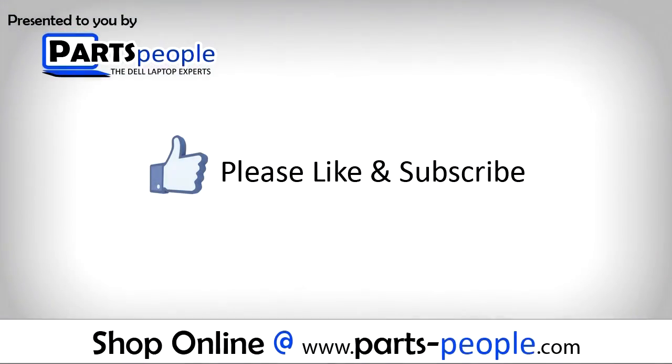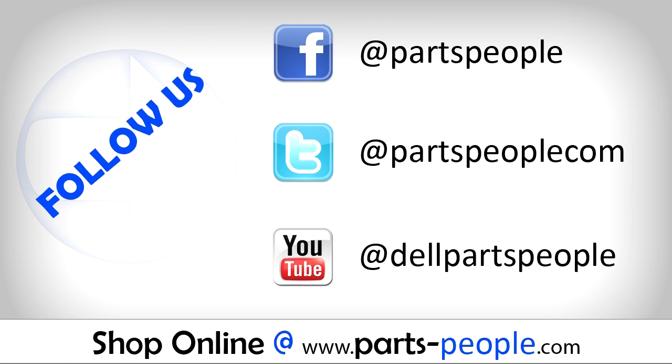Partspeople.com — we hope you found this tutorial useful. All parts discussed in this tutorial can be found at partspeople.com. We'll see you next time.